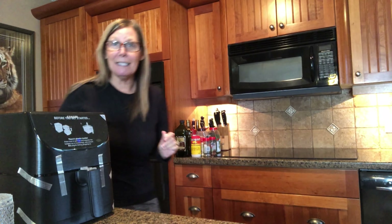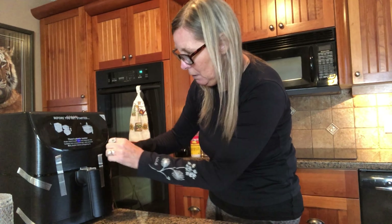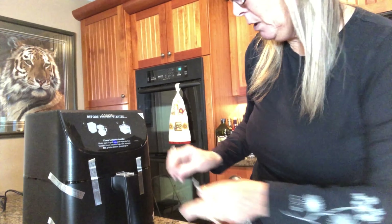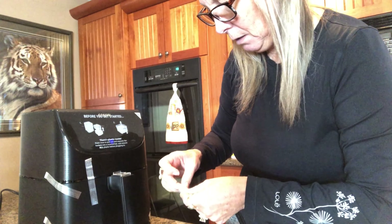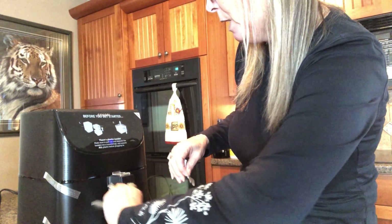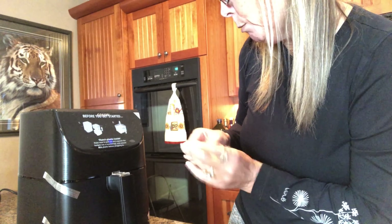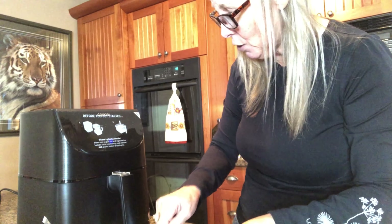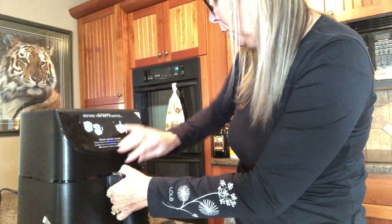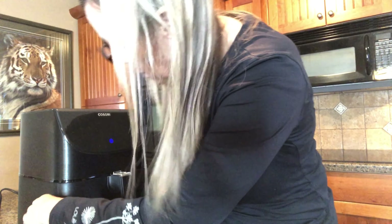Oh God, that scared me. You probably couldn't see me jump. Bruce always says, what are you so jumpy about? Take off the tape. Before you get started, there's plastic inside. Make sure to pull it out and separate the baskets on the countertop and remove all plastic before plugging it in. And I've already plugged it in — well, that's too late.